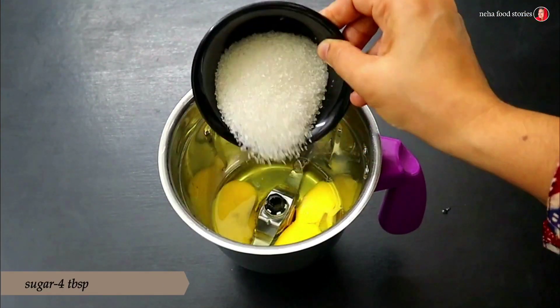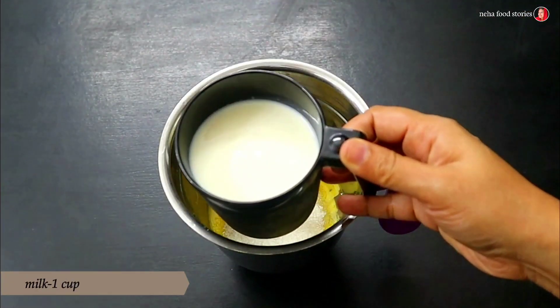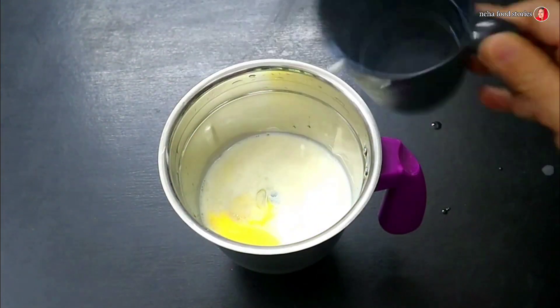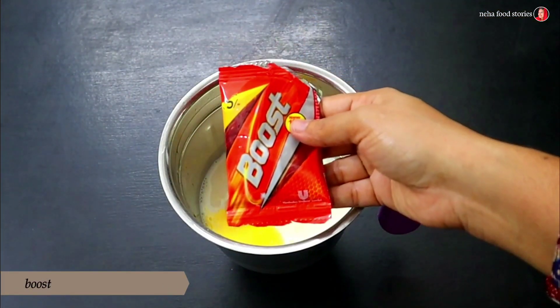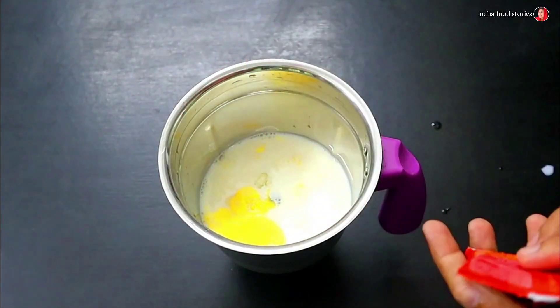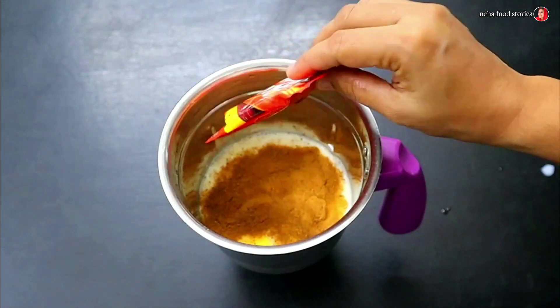I am going to mix it with 4 tablespoons. Add one cup of pudding. Add 2 tablespoons, then a bucket of 10 tablespoons. We need to mix the pudding with vanilla essence — it is not necessary.